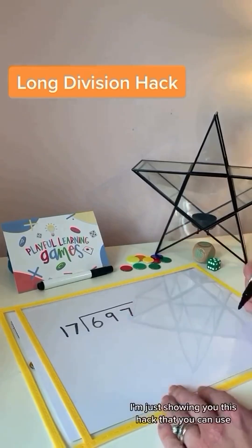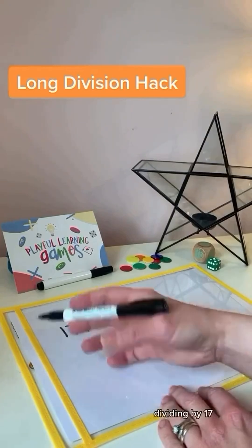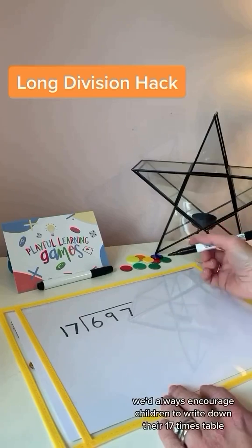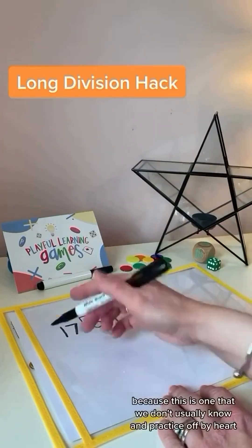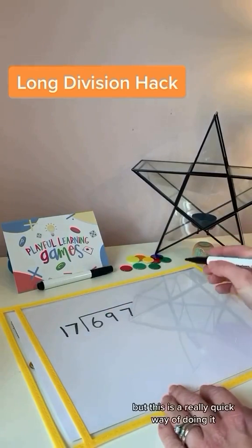When we divide by 17 or whatever two-digit number it may be, we'd always encourage children to write down their 17 times table to help them with the division, because this is one that we don't usually know and practise off by heart. But this is a really quick way of doing it.